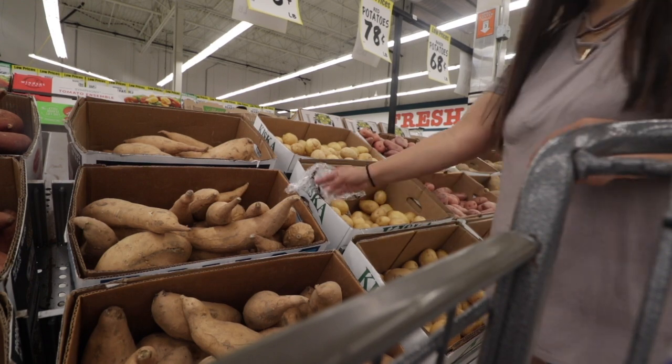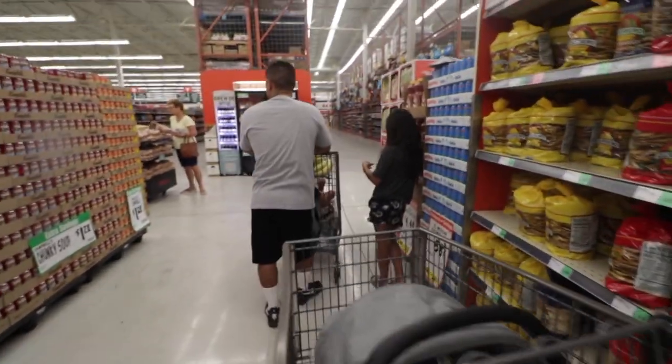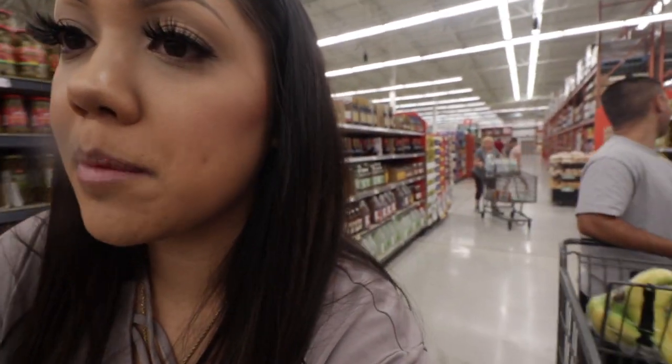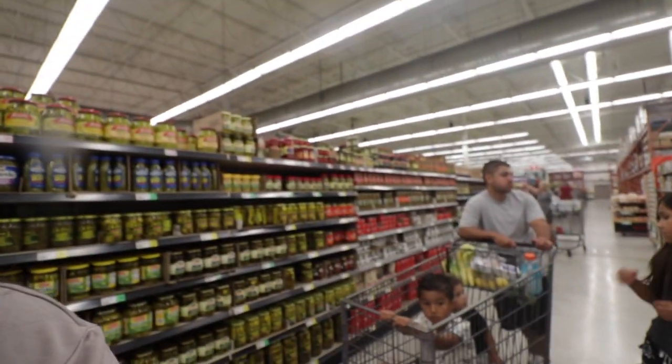We are going grocery shopping right now — we're at Winco. We're going to do some grocery shopping and then have a little pool day, might barbecue, not too sure. We actually do the Walmart grocery pickup where you just order everything online and they drop it off in your truck out front. That's what we do when we're not up for doing this whole thing, because this is a lot. But Winco — you just can't beat the prices.